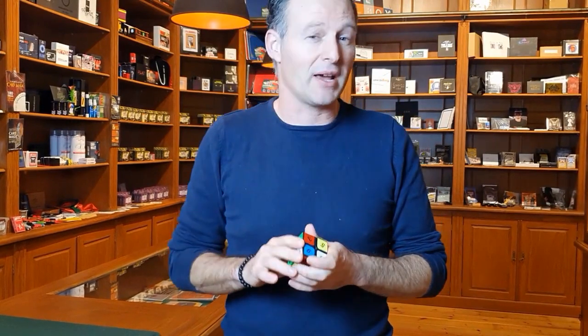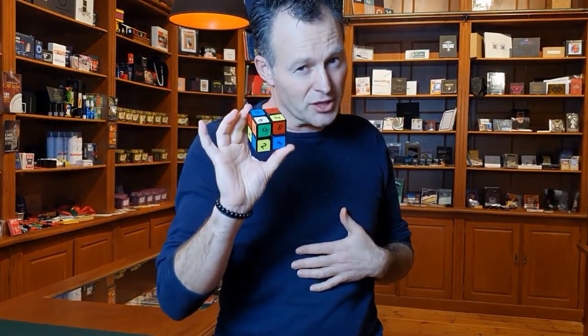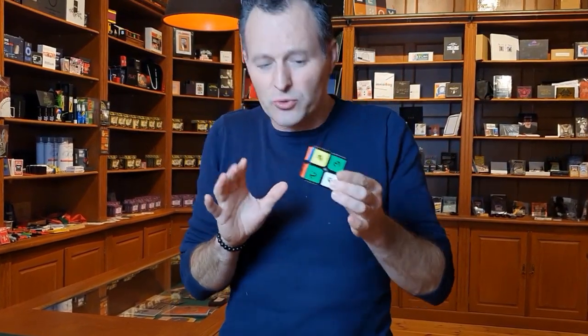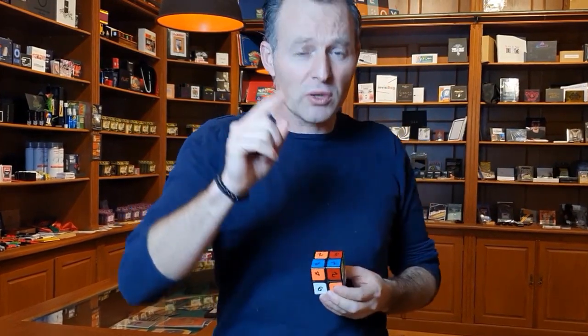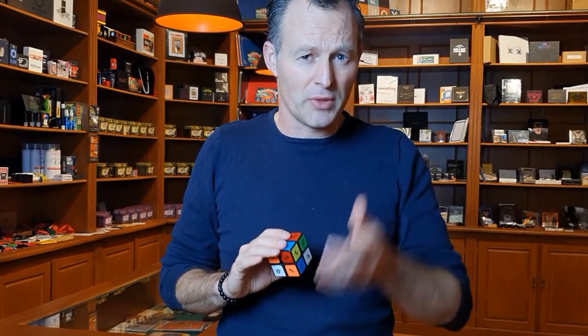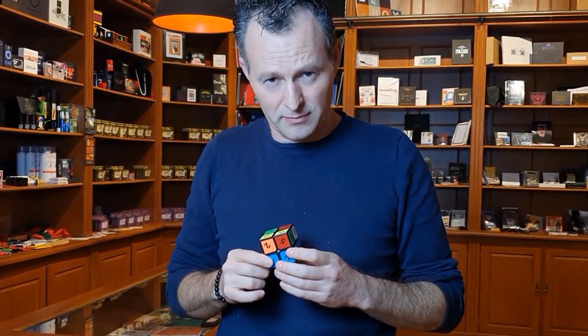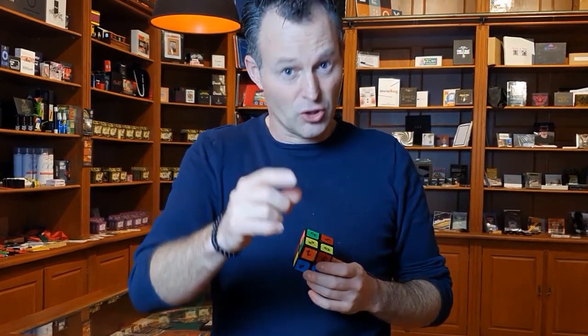In my magic shop, I have thousands of products I can choose from, but I absolutely have a new favorite routine to pick. This is called Awesome by Joel Harvest. It's one of the best routines with a cube I've seen — it's not just an ordinary cube trick. In fact, it's not even an ordinary cube. It's a 2x2 cube with numbers and there are many, many possibilities you can do with this. We will teach you four awesome routines. I have shown a couple of magicians my favorite routine — check out Awesome by Joel Harvest.